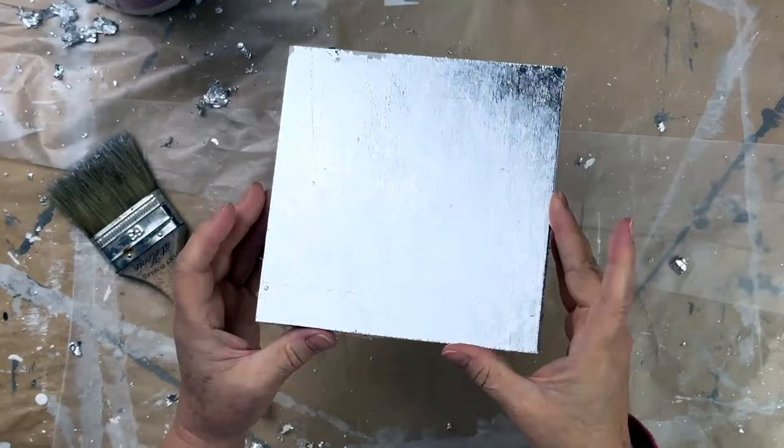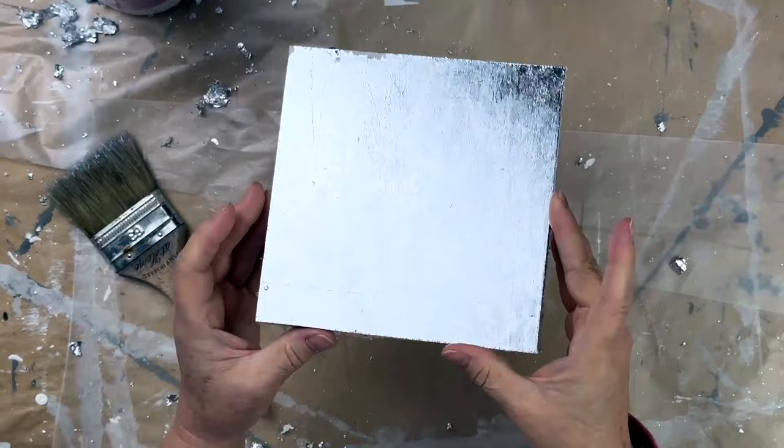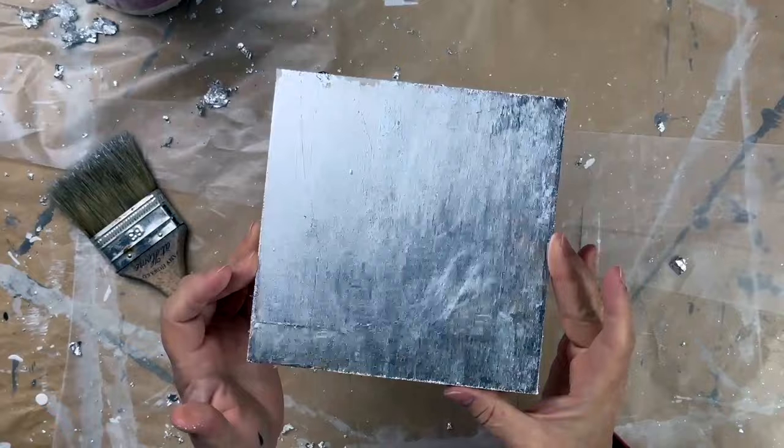And there it is — it's that easy. If you miss any places, all you need to do is put a little bit more size on, wait for it to come to tack, and you can take a scrap piece and put that down over that area and cover it up. There's no other way to create that kind of metallic look other than gilding like this — with gold, silver, copper — there are all different colors of leaf.